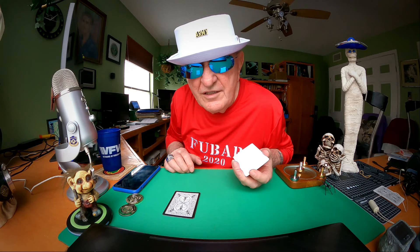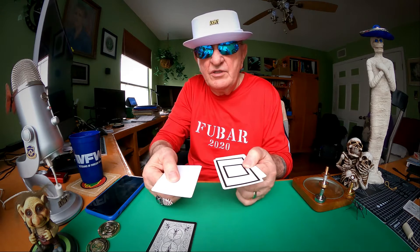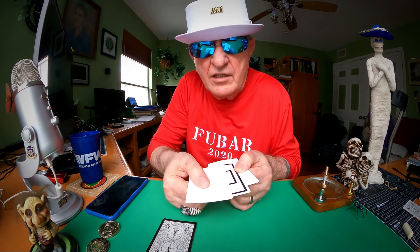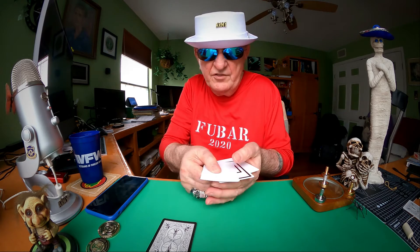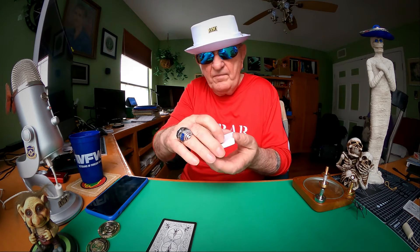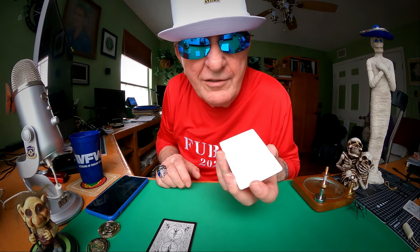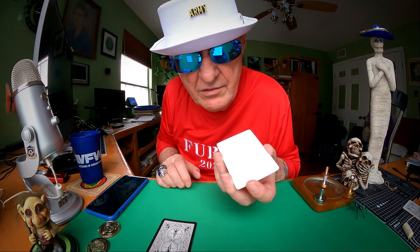The three-card Monty — in the middle, on the top, on the bottom. Come on in just a little closer now. As I'm holding the cards, I'm going to show you the odd card, or the money card, is in the middle. All you have to do is find it, so put your money down — top, middle, or bottom.